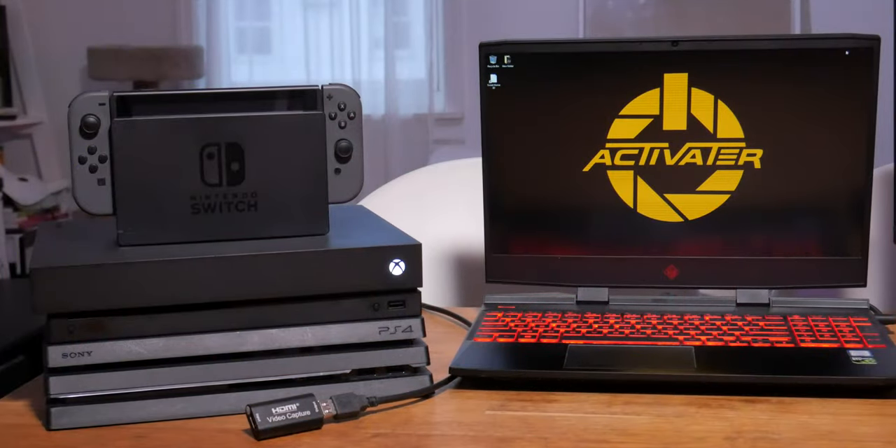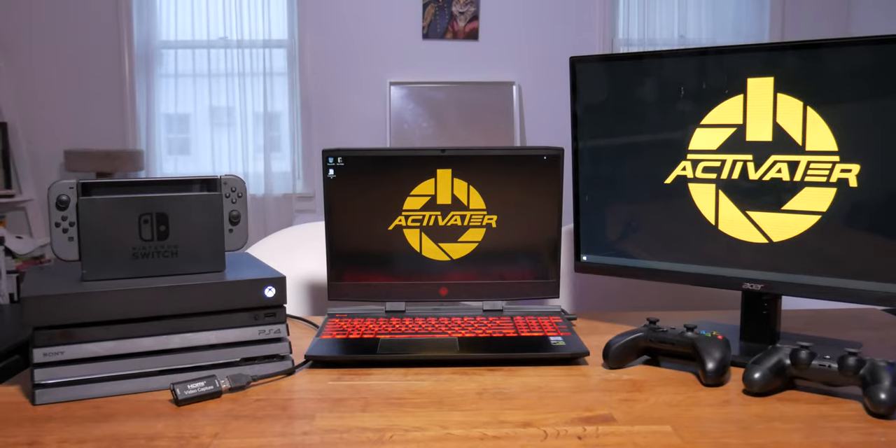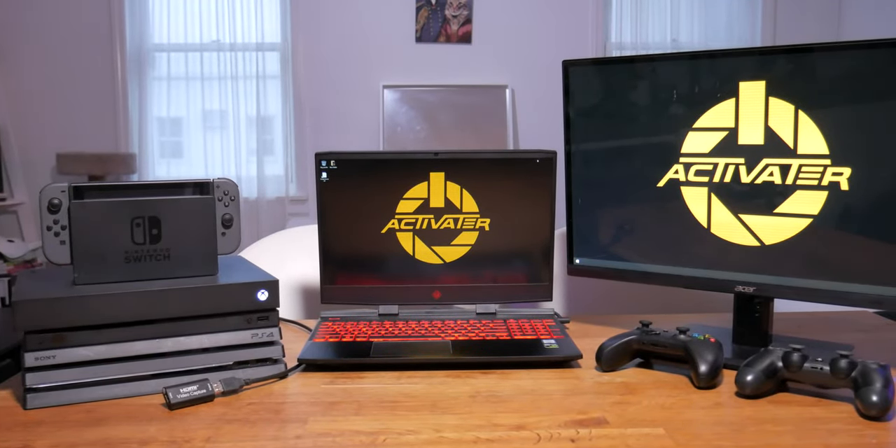Hey, what's up guys, welcome back. We're here for another tutorial on how to connect your console to your PC through a capture card. This time we're going to learn how to connect our consoles to our PC but also play on a different monitor. Some of you might have a PC or desktop with a second monitor — we're going to have one monitor dedicated to streaming and one dedicated to gaming.